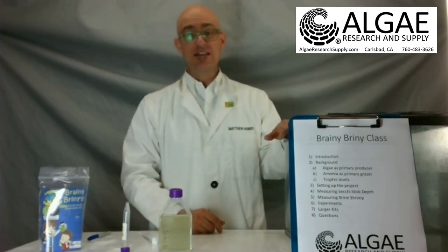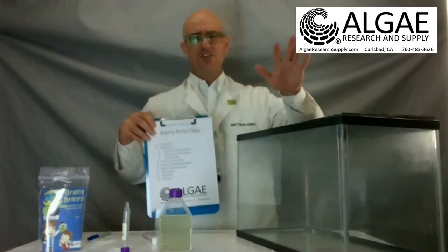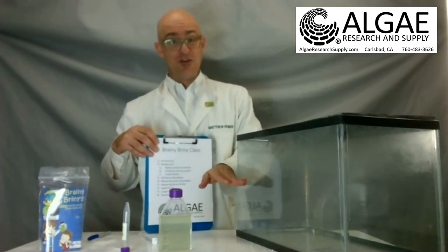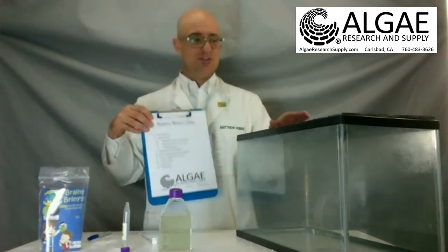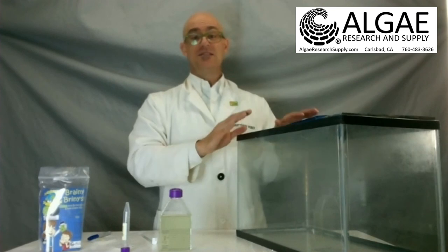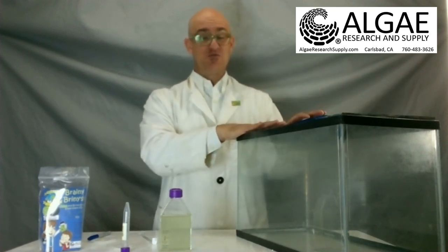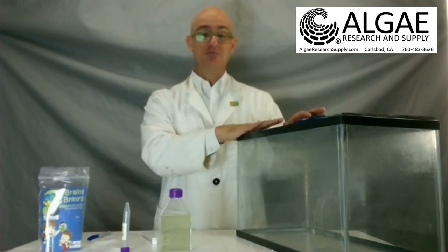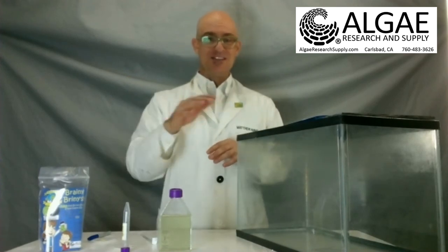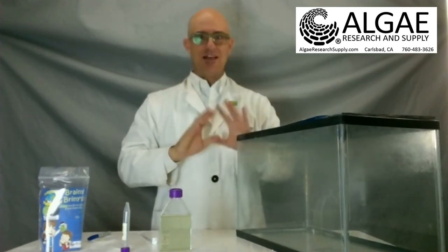We also have bigger kits for the classroom. We call these the whole classroom kits, and that's where you can use a big fish tank like this with about five gallons of water — roughly halfway filled — and then change the volume as needed. If you're going to do this across several classrooms or you just want to grow brine shrimp because you think it's awesome, get one tank for the brine shrimp and one tank for algae. That way you can constantly feed algae into the brine shrimp tank and there's always a lot of brine shrimp to go around.